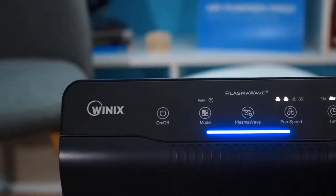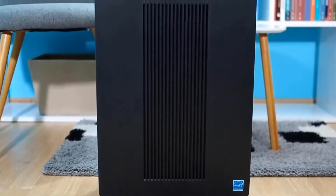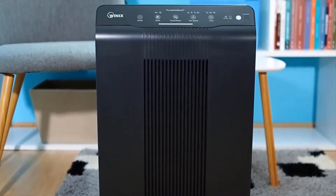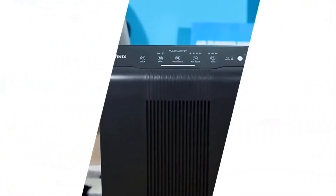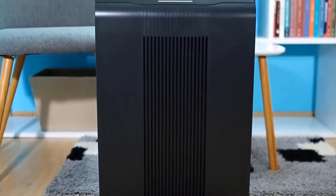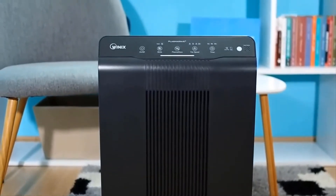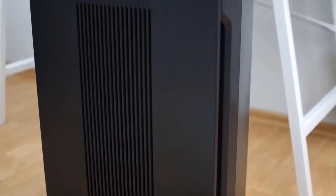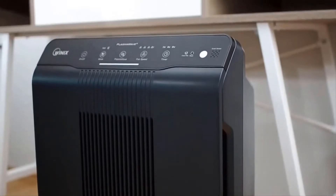What do we like about the Winix 5500-2? We definitely like the high output, especially considering the price. This unit outputs at about 250 CFM, meaning it takes in 250 cubic feet of air every minute. At 250 CFM, this unit can be used in rooms up to about 300 square feet. For good and proper air filtration, you need proper air filters and good output, and this unit delivers very high output at 250 CFM.